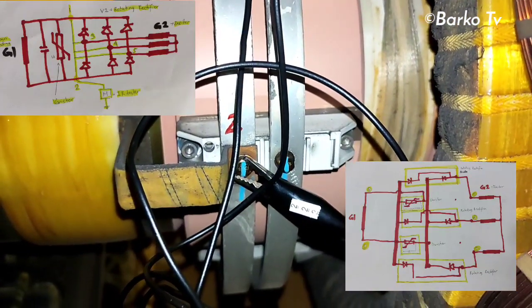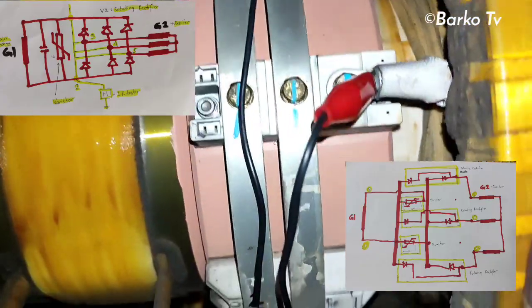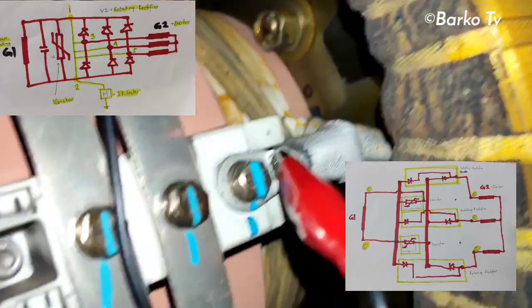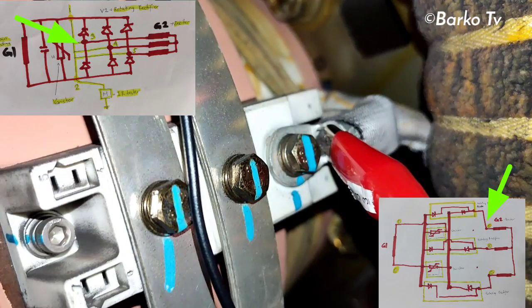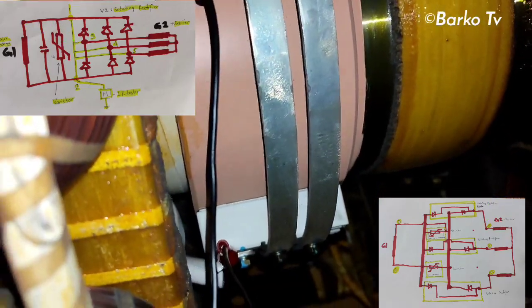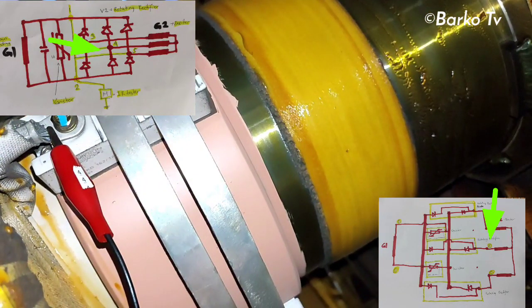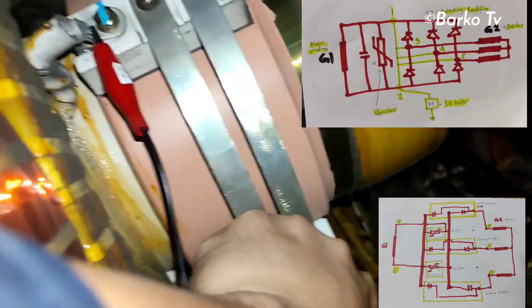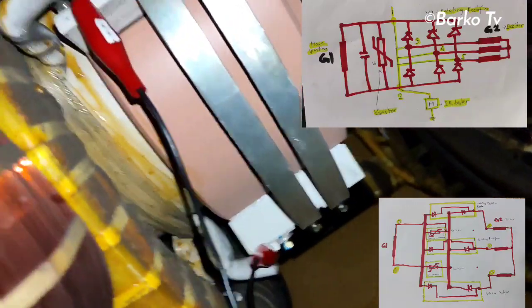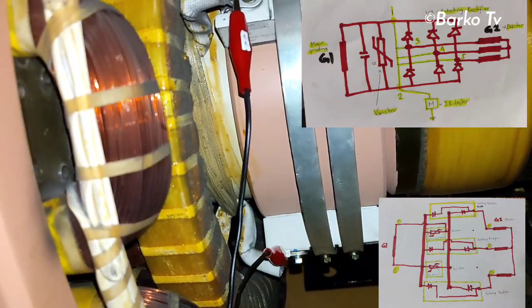Number two is going to the rotor exciter winding. Number three is going to the rotor exciter. Number four is going to the next rotor exciter winding. Last but not least, number five terminal connects to the exciter.